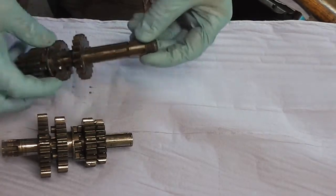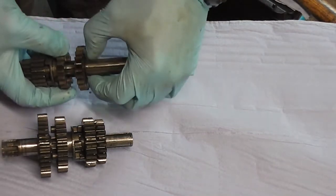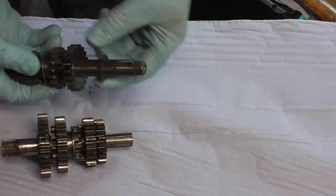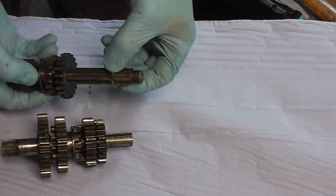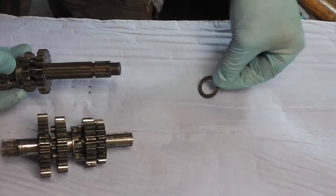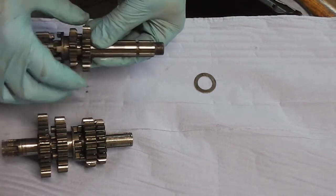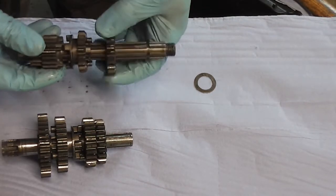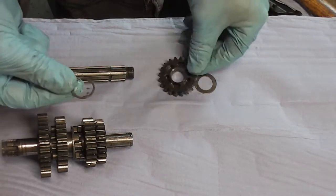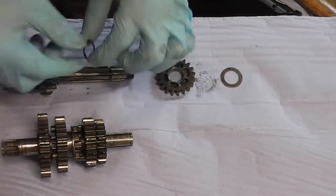First of all we're going to strip them down to show you everything that's on there. This is our input shaft — the clutch goes on here. First we've got a spacer, then we've got our fourth gear, and then there's this washer on the shaft.